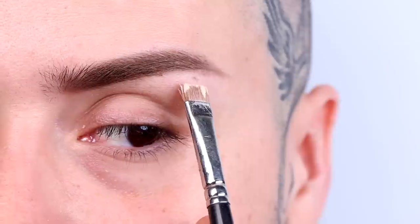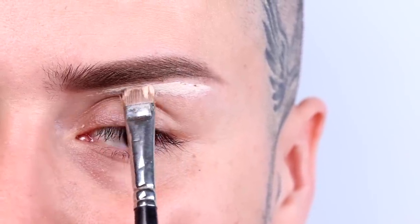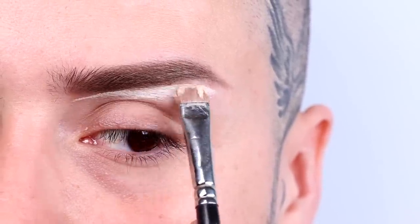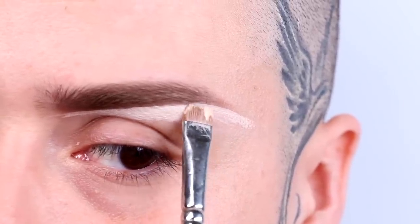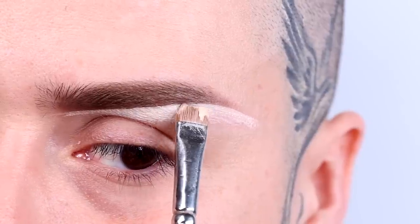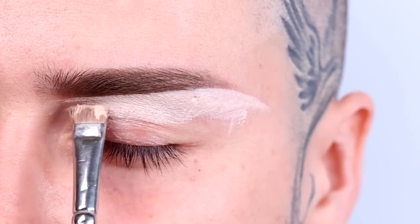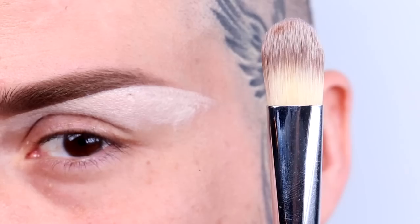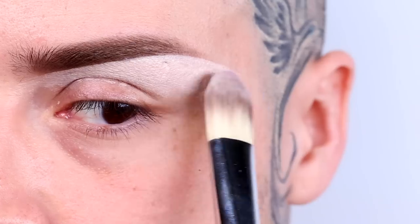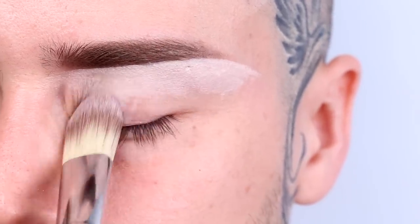After applying Hot's Tint and Set, grab a clean spoolie and brush your brows into place. Now it's time to give your brows some shape with cream concealer and a flat brush. Use a color slightly lighter than your skin tone so that the concealer looks like a highlight. The flat brush is used for precise, smooth lines. After that step, blend the color down with a synthetic foundation brush.